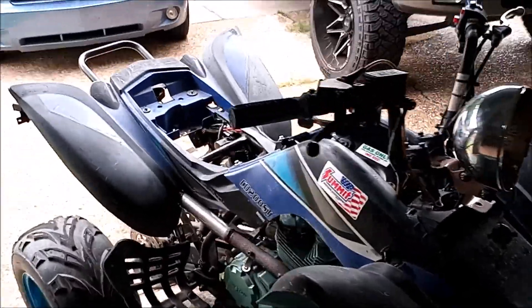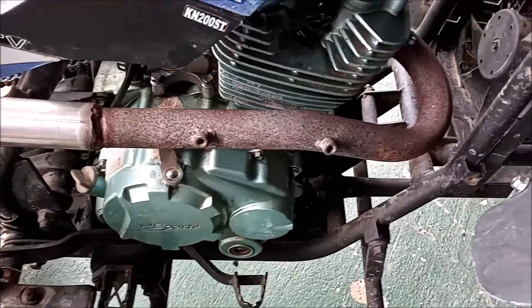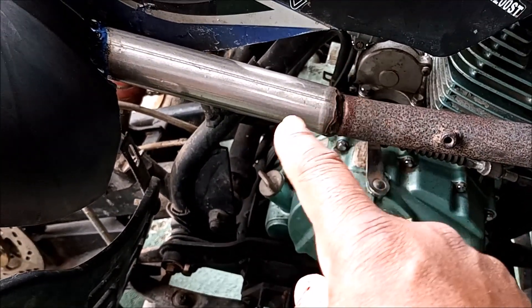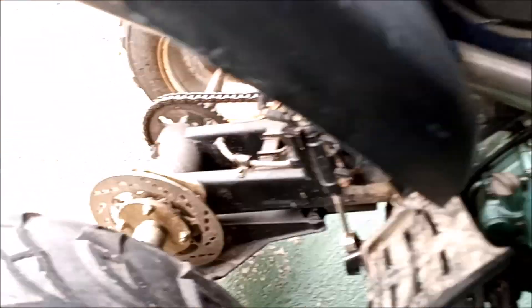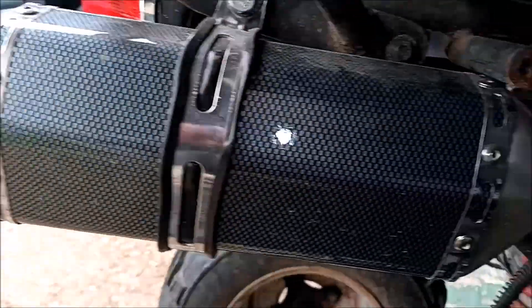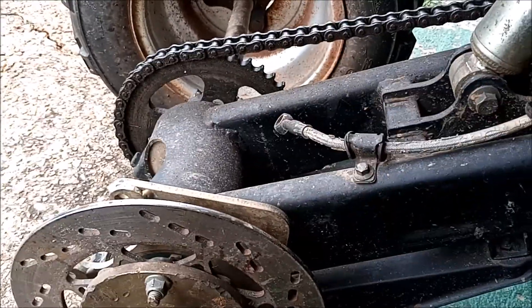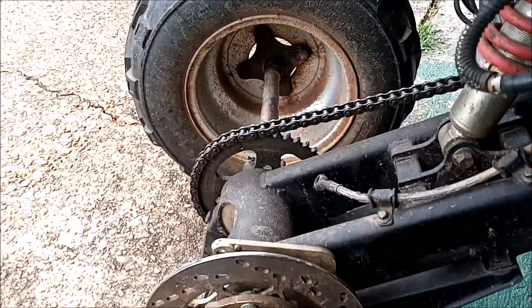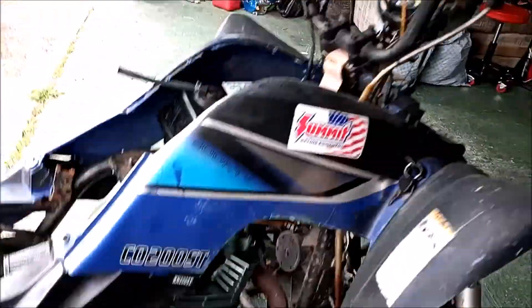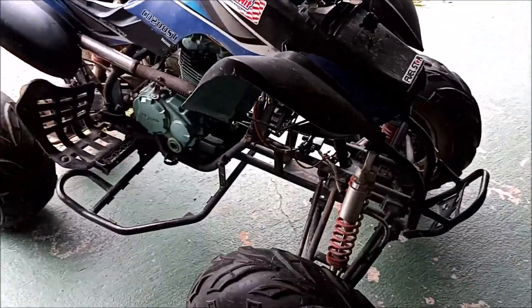I also did a custom exhaust — I think that was already started before when I was breaking it down. This is the old pipe, and I had to get a section welded right here for it to fit, then it connects right here — so it's a full exhaust now. I still need a back brake, so if anybody knows the size for this coaster let me know. I got the front brakes working, just enough to stop it, though I'll probably need to get some new ones.